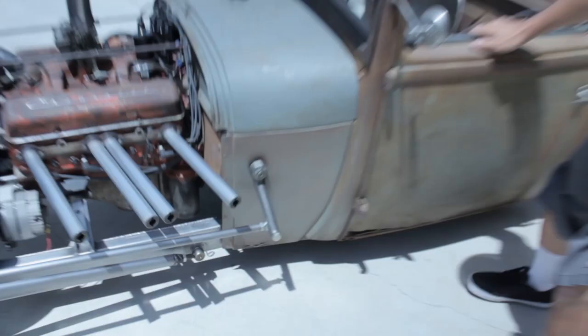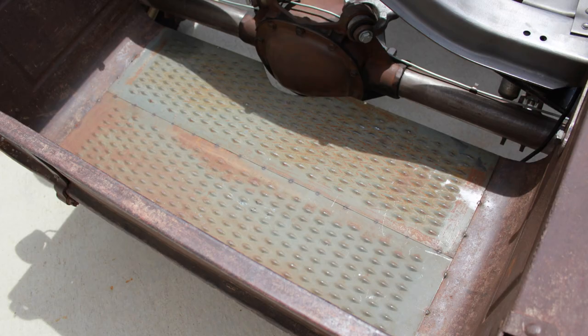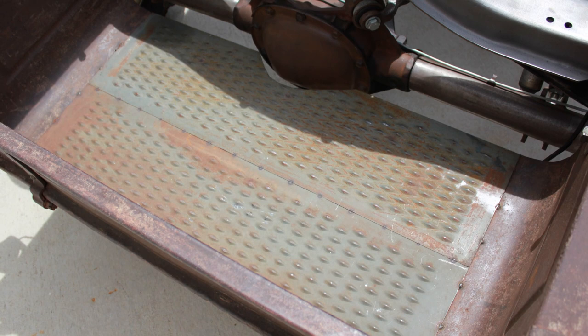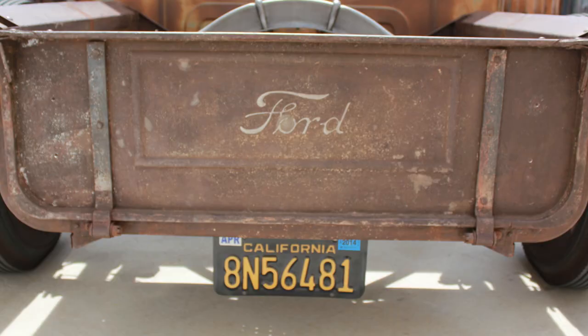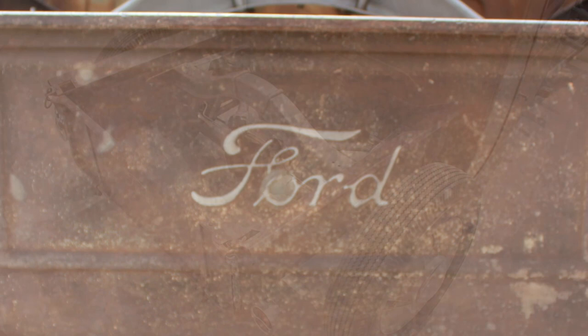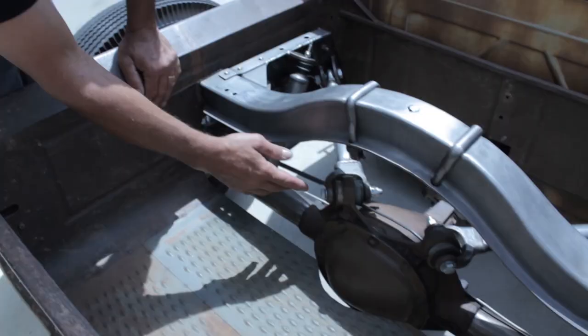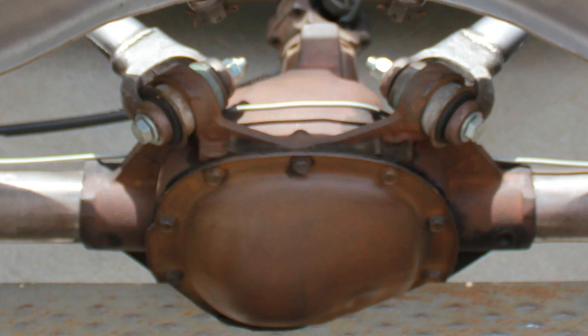It's a stock Model A bed that I chopped down 14 inches, cut right in the center. I utilized the running board material for the floor of the bed. It's got the original tailgate. The bed was pretty banged up so I had to straighten it out. The Chevy rear end came with mounts for a four-link, and I had some Model A wishbones left over, so I utilized them to make up my four-link in the back.